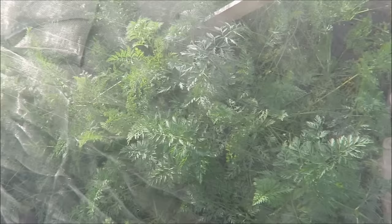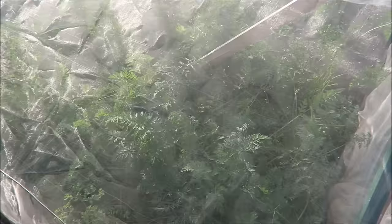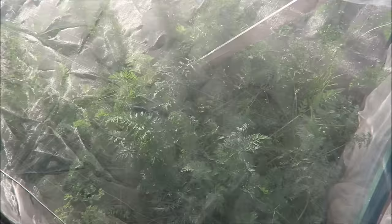This is where we put the carrots — very, very late, but we got them in. So we'll be digging a few of these in a moment because we need some up at the house. We'll take them from the far end and then work our way down to this end.